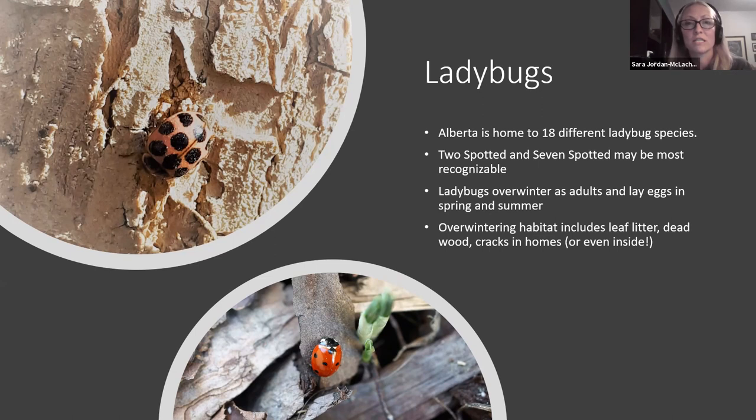The polka dot ladybug eats both nectar and insects — all ladybugs actually eat nectar and insects. The one at the top eats more nectar than other species, so having those late-blooming flowers is going to help it make it through the winter by providing a sugar source, in addition to hopefully leaving some aphids. Everybody needs those aphids — ladybugs love small insects, and being predatory, if it fits in their mouth they'll eat it. They overwinter as adults and lay eggs in spring and summer.